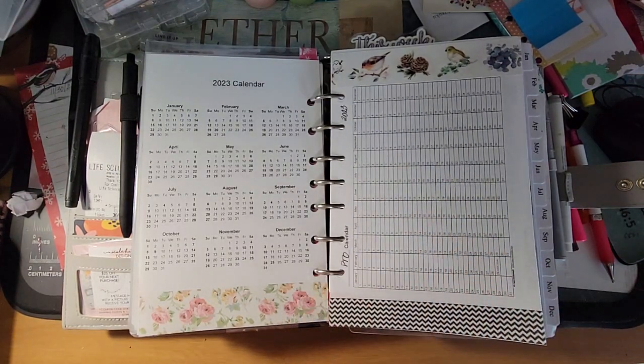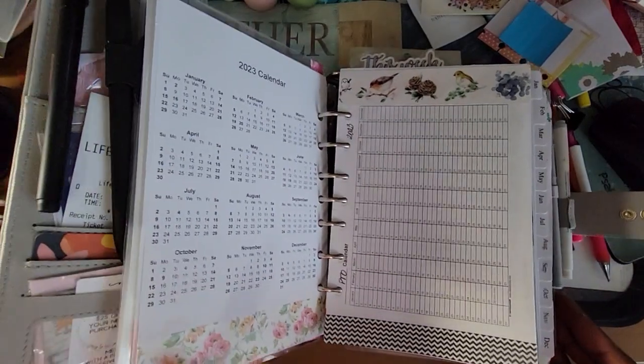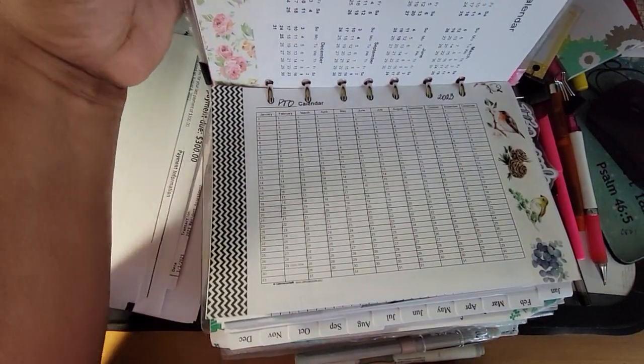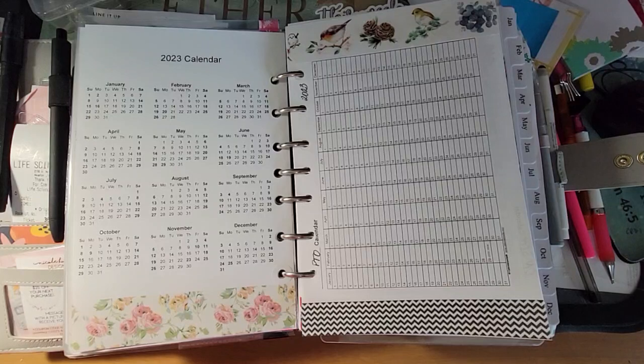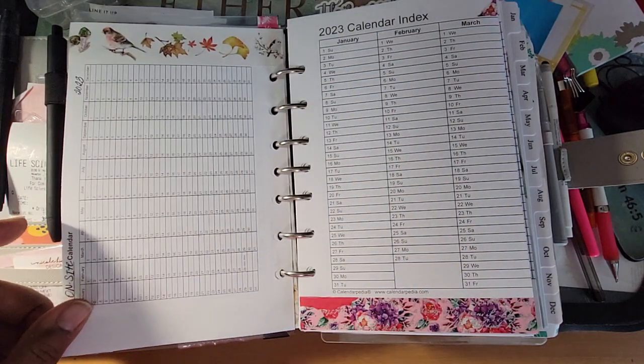I did use the PTO calendar last year and it worked very well. I always try and track my PTOs, but I like looking at the whole year at a glance. I found that I don't take off as much as I thought I did, and I need to start taking off more and trying to take care of myself. I'm fortunate that I'm blessed every year with a good clean bill of health, but I need to honor the temple that God gave me and do my part in keeping myself healthy and sane.